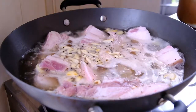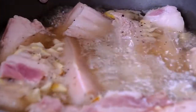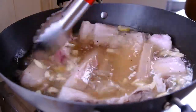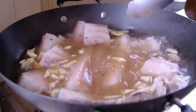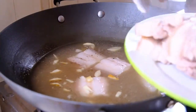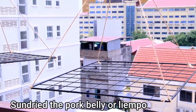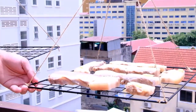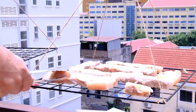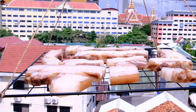Boiling the pork belly, or liyempo, till the texture is cooked. The pork belly is already cooked. Turn off the fire. Sun dry the pork belly or liyempo. This is the result for the pork belly after two hours of sun drying.